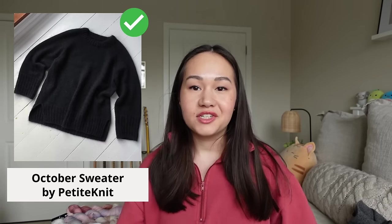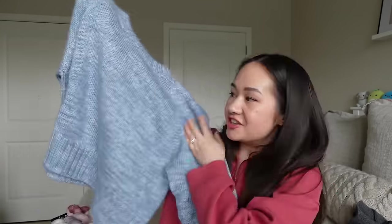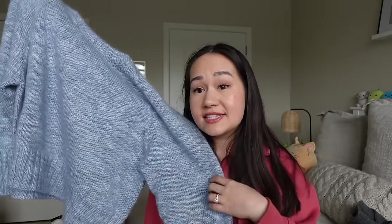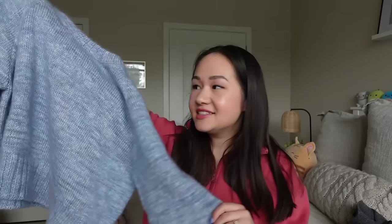The October Sweater by Petite Knit was another project I wanted to complete in winter, and I was also able to finish it. I knit it in very early winter in January and finished it pretty quickly — it was a December-to-January project. I've worn it a decent amount of times this past season, so glad to have it done. It will not be carried over into spring.